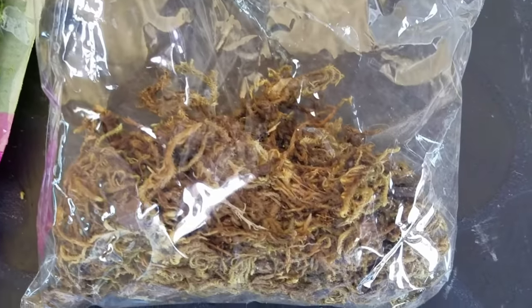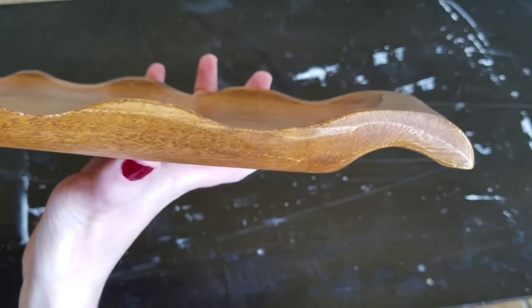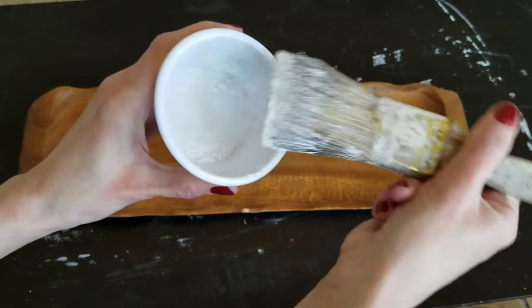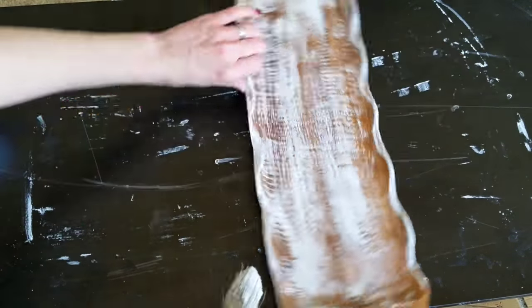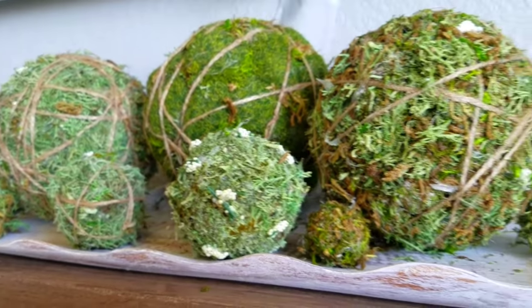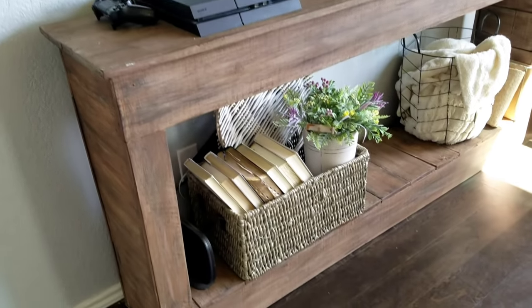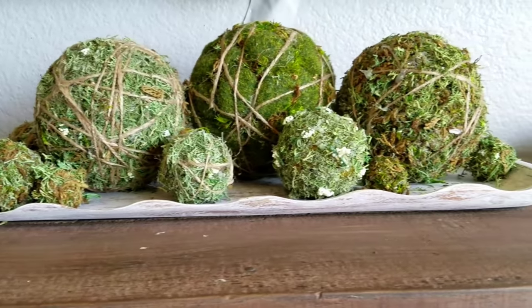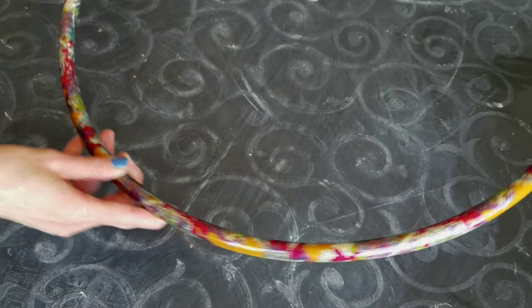If you had to buy styrofoam balls this wouldn't be as budget friendly, but with stuff I had on hand it was totally worth it. I got this tray at Goodwill for two dollars — I've been wanting a dough bowl forever and this isn't quite it, but I liked the way it looked. Because I'm putting it on top of a wood console, I used chalk paint to dry brush it all over and went back and sanded it a little for dimension. Here it is on top of my TV console — I'm using this to help disguise and hide my TV wires. I like the way moss balls and a dough bowl look together.